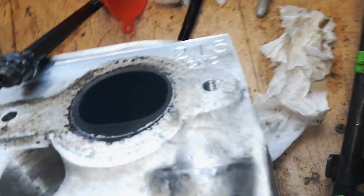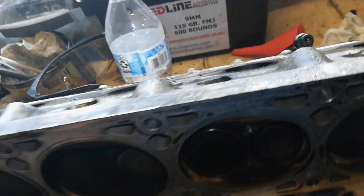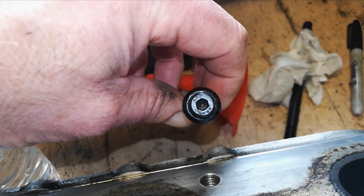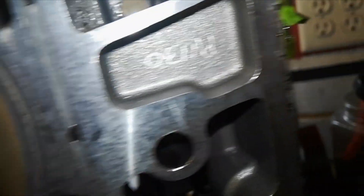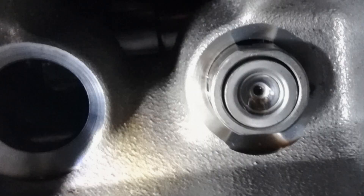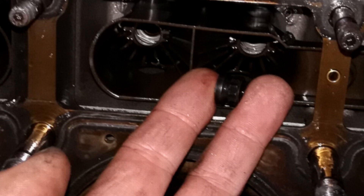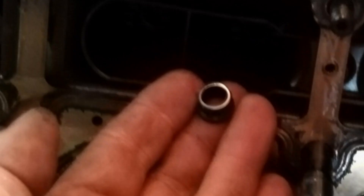We've got Trick Flow 215 CNC heads — obviously they make good power. There's the ARP studs; we'll clean them up a little bit, but they're in good shape. No indication on the gasket at all — both head gaskets were sealing really well. We only found one other issue with the internals: one of the lifters was missing a plunger retaining clip. The pushrod was holding it in, so it didn't really do anything. The good news is we were able to locate it along with the rocker arm nut, and there was no further damage.